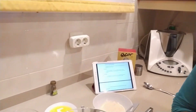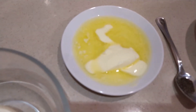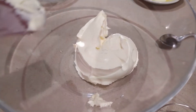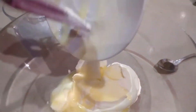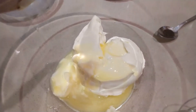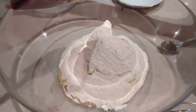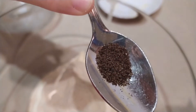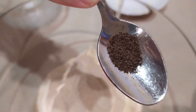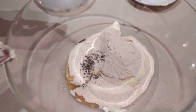Now, the frosting. We have to mix all the ingredients until we get a homogeneous cream. It is very important that the butter is at room temperature, because if not, it will not be smooth. I'm going to put the mascarpone, now the butter, the icing sugar, and finally the vanilla extract, as you can see. It smells so good.